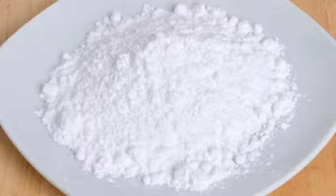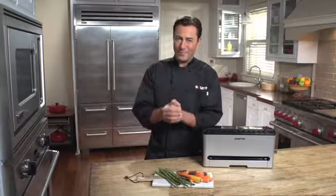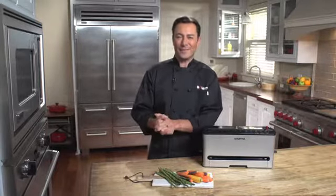Bulk rice, flour, sugar — staples that can begin to go stale after three months — can safely be kept well over a year after vacuum sealing.